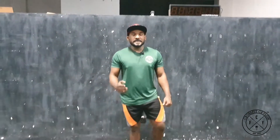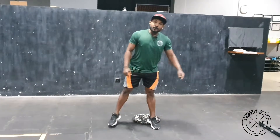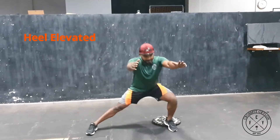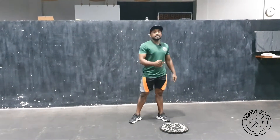Struggling with Cossack squats? Here are three variations that will help you fix them. You're going to start with heel elevated Cossack squats — keep your heel on the plate and try to get into the lowest position.